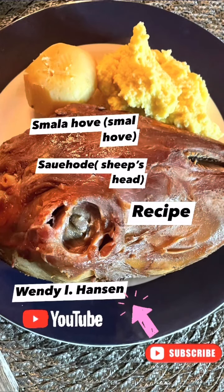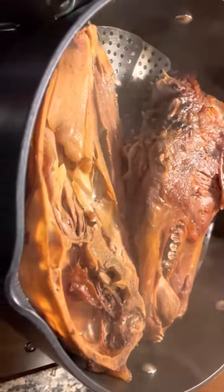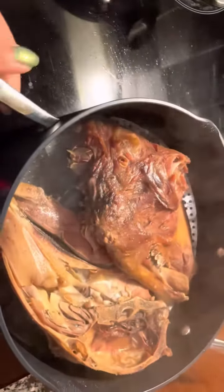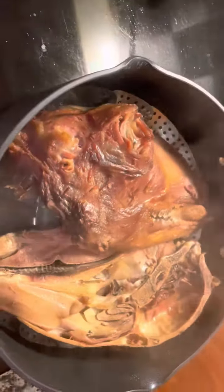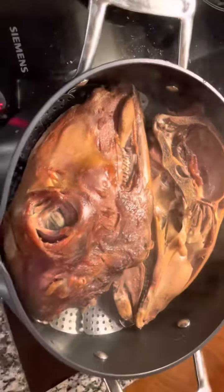Hi guys, please subscribe to my YouTube channel, Wendy L. Hansen. Today our recipe is smalahove, also called sauehode or sheep head. We will steam it within two hours. Sauehode is a dry salted head from the sheep.